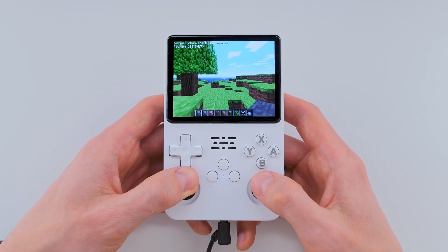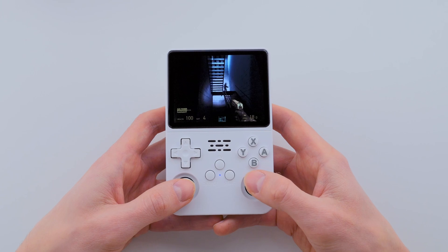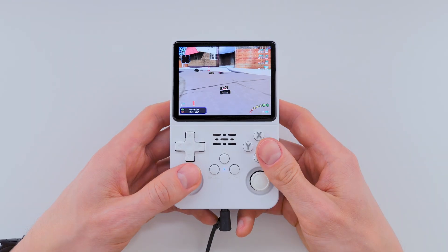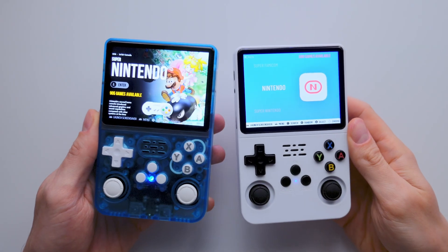If you, like me, own an R36s or R36H handheld console, then this video is going to be super useful for you. As you probably know, this console has been around for quite a while, and over that time, the manufacturers have used several different types of screens.